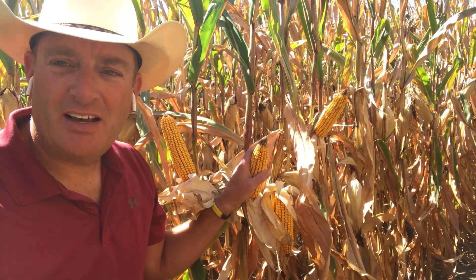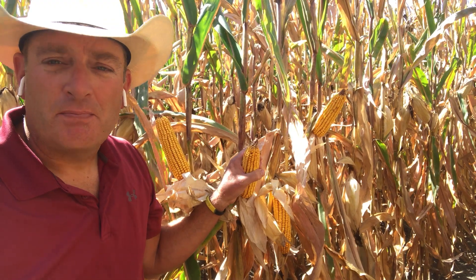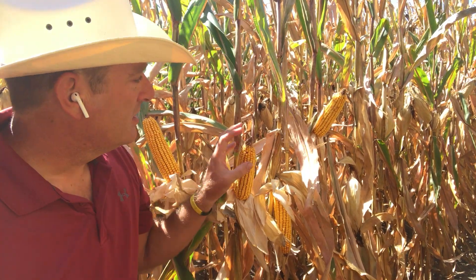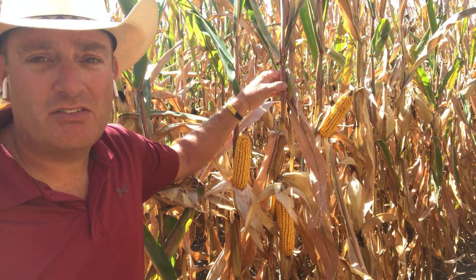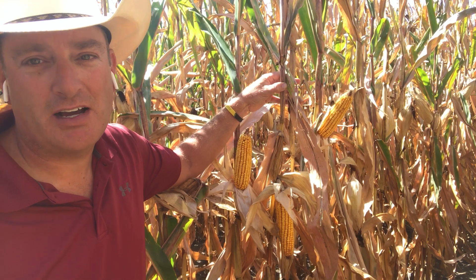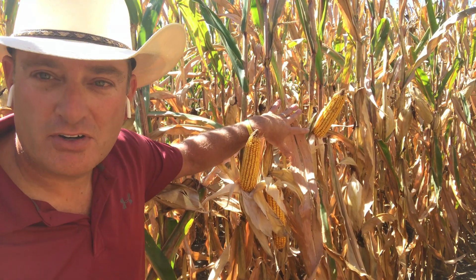H5102 doesn't quite have the health that we expect out of our experimental hybrids. It also has a little stress tip here in a very unstressed area, and I don't like the fact that it's got these individual plant death going on, probably from fusarium crown rot. But there's a lot more in here comparatively with other hybrids, so I don't think the health is quite good enough for our customers.